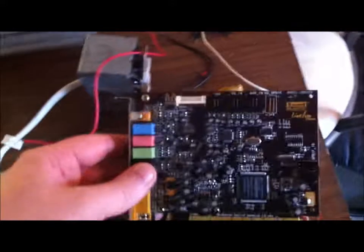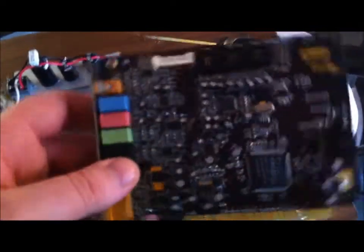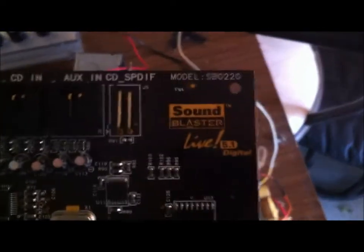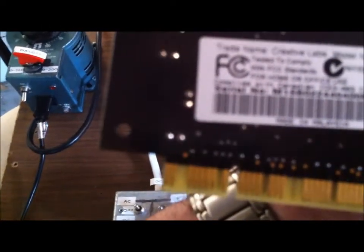I'm going to use this right now to blow up some capacitors. Since the capacitors in the microwave last time didn't really work out so well, we're going to go ahead and take some revenge. I've got this old Sound Blaster Live card that I pulled out of a computer I found on the side of the road — an old, old one. Either way, it's about to go.